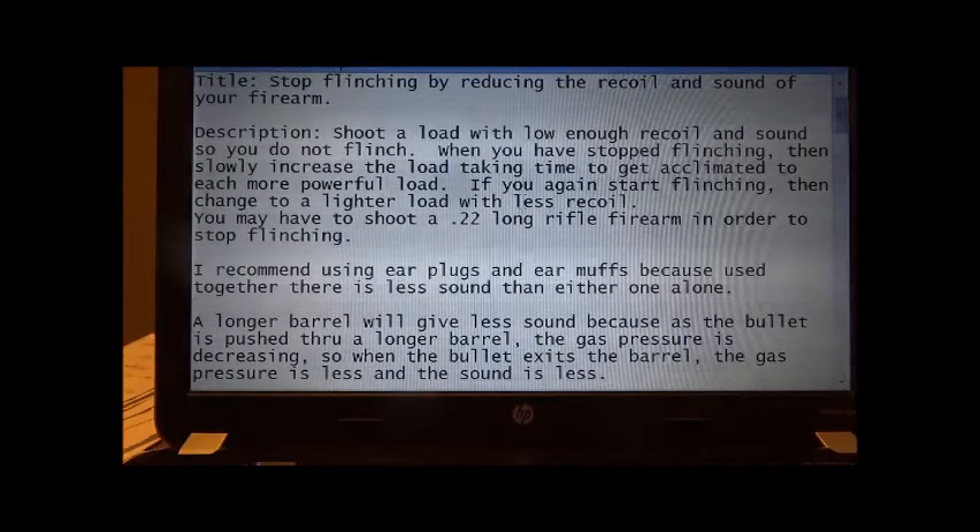Stop flinching by reducing the recoil and sound of your firearm. Shoot a load with low enough recoil and sound so that you do not flinch. When you have stopped flinching, then slowly increase the load, taking time to get acclimated to each more powerful load. If you again start flinching, then change to a lighter load with less recoil.